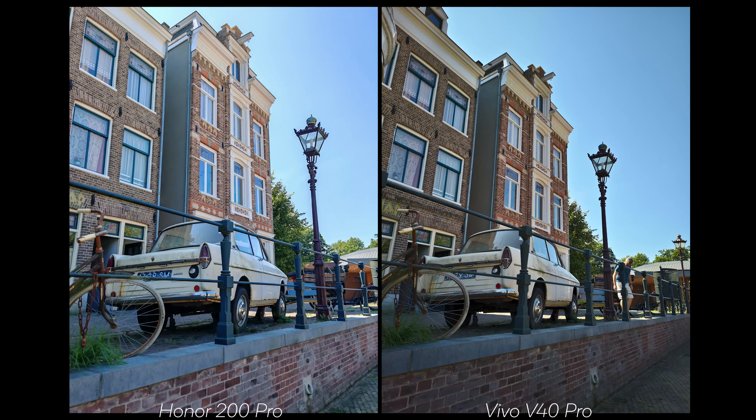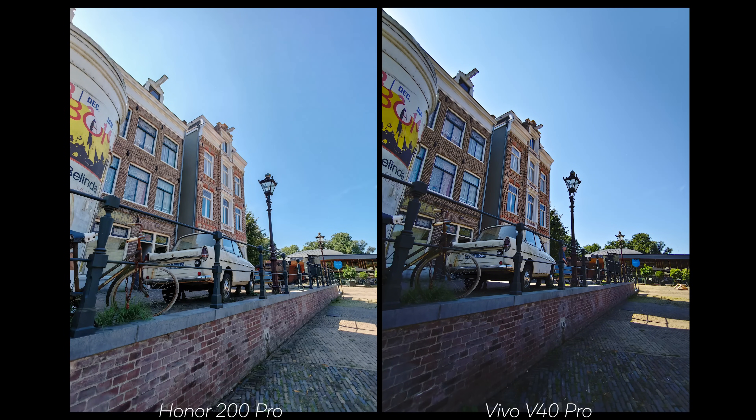Starting with a car shot: Natural on the Honor means less contrast, but judging both independently, they each did a decent job. Both are a bit sharper than I'd like — the Vivo has a bit more detail but also more sharpening. Moving to the ultrawide, I'll give credit to the Honor for how consistent it feels compared to its main shot. On the Vivo side, the contrast and brightness feel overdone — it's quite a bit darker than the main sensor. However, the V40 Pro has better focus with more sharpening.